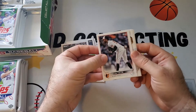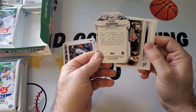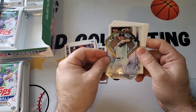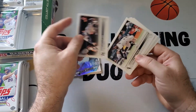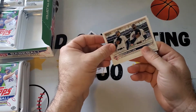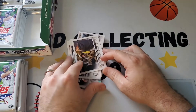First pack: Jaron Duran rookie debut. We also have a Roger Clemens — what are these die cuts called? I'm not sure about a Roger Clemens die cut on the Red Sox. We'll do a recap at the end with the hits and the big cards. Nothing huge in that first pack.